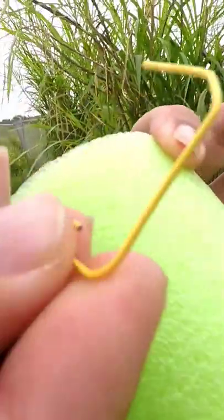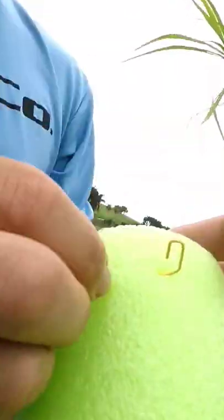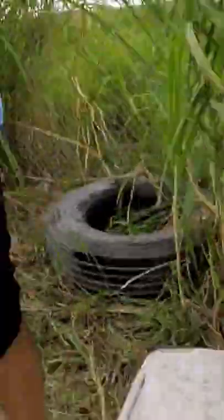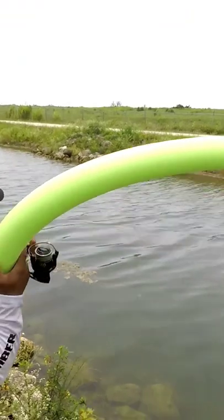We're gonna use the paper clips and make the guides for the line. I'm poking this in and back out like that — got a guide right there. Now we're gonna add the reel; we're just gonna strap it on. Put one here — yeah, there it is.